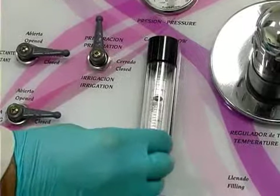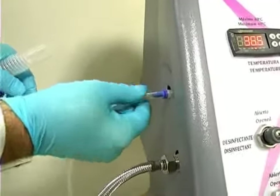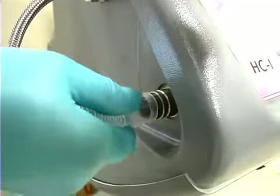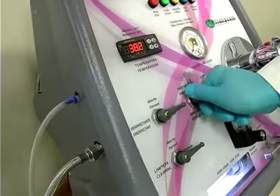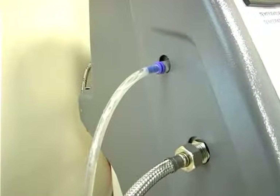Vary the flow to ensure proper functioning. Next, insert the irrigation and evacuation tubes in the machine and the speculum. Turn the lever from prepare to irrigate, checking on the water flow from the irrigation spigot.